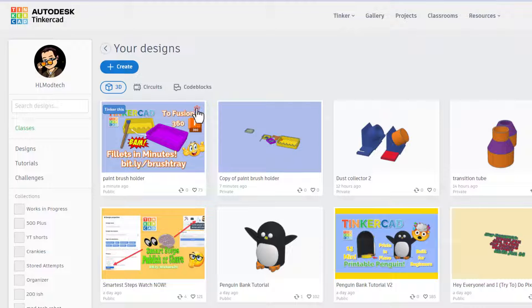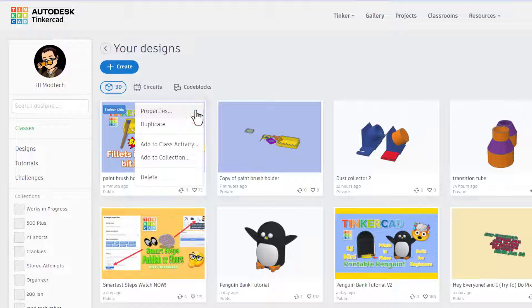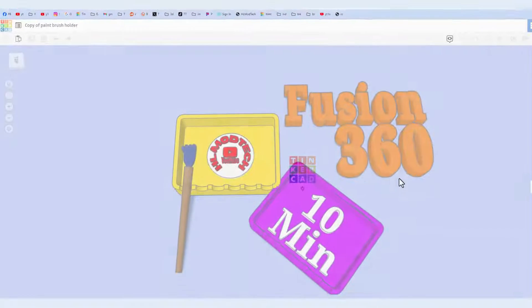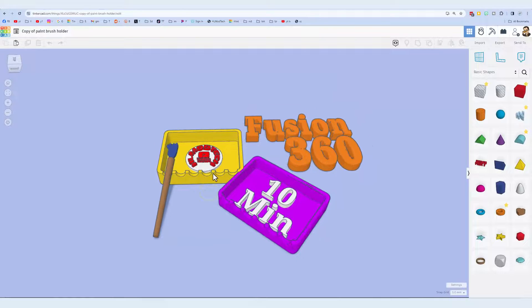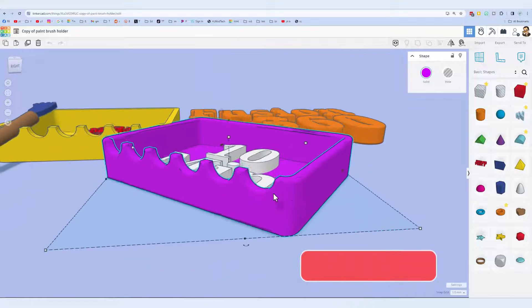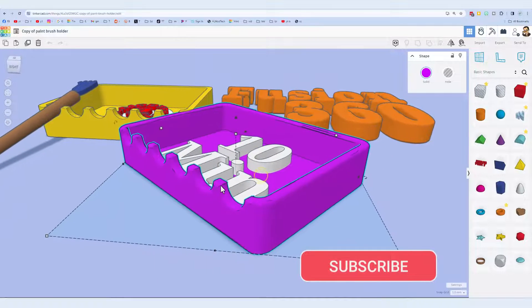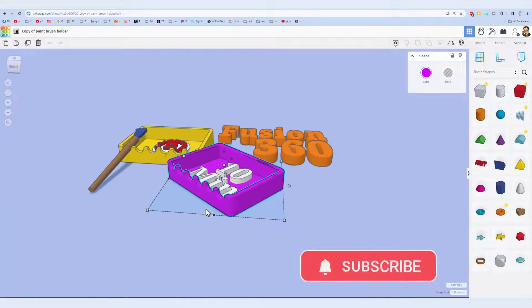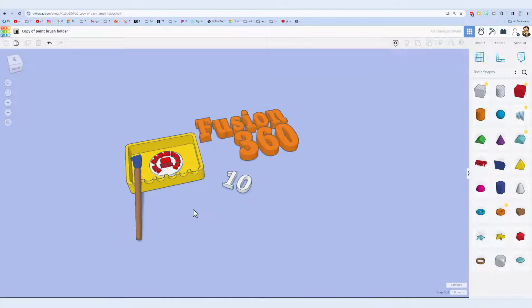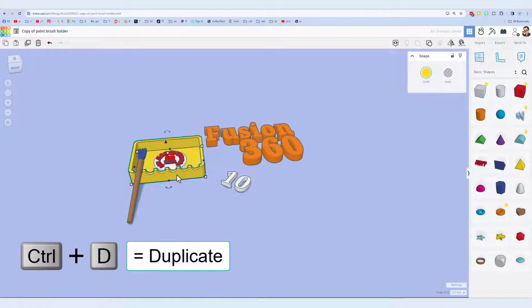I came up with an adjustment — check this out. First, before you ever mess with your other stuff, duplicate it, because I love that project and I don't want to mess with it. Here is my copy. Now this is the one that we made in Fusion 360 — notice the edges are rounded and it was super quick, but we did have to do some manual stuff. See this — 10 minutes. I'm gonna trash it.